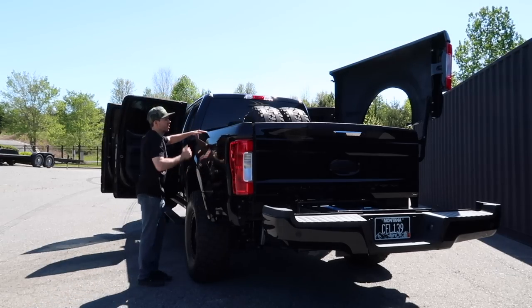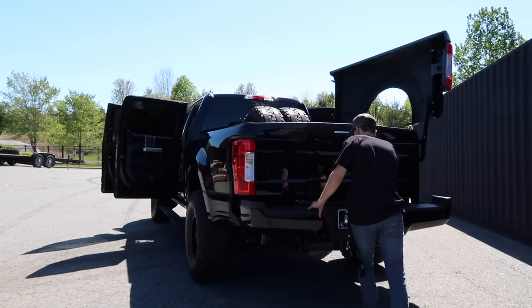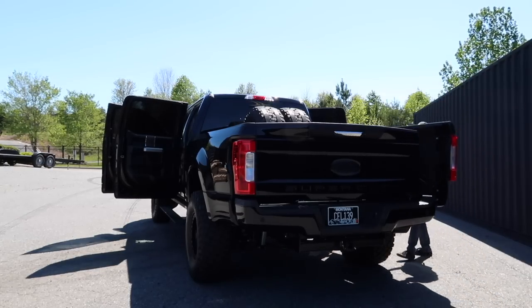I want to walk you through the F-250 transformer truck. You guys may have seen it — it's a truck that looks completely like a crazy off-road pre-runner and it opens up like a transformer. The bed sides open up, the bumper opens — full tools, welders, plasma cutter, you name it. We built the whole thing from scratch; it took us about 90 days.